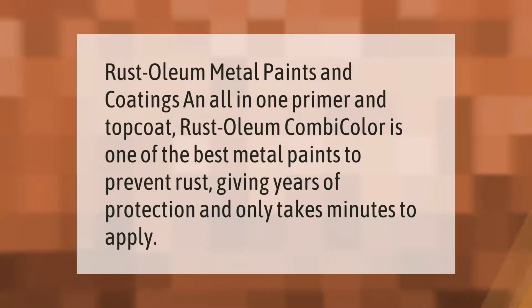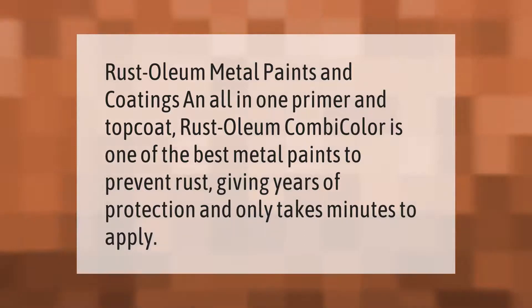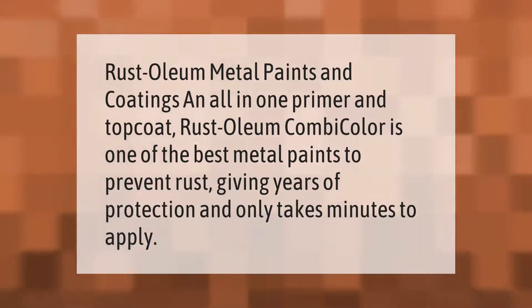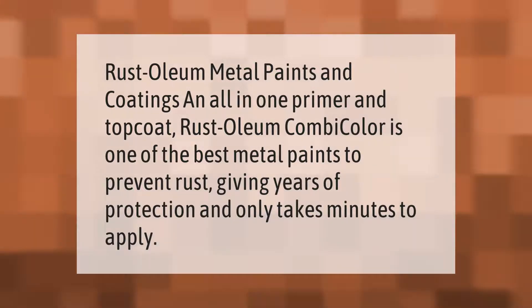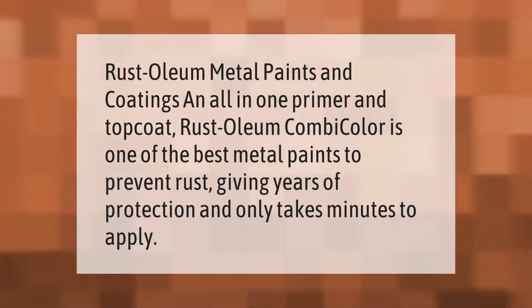Rust-Oleum metal paints and coatings — the all-in-one primer and topcoat Rust-Oleum Combi Color is one of the best metal paints to prevent rust, giving years of protection and only taking minutes to apply.